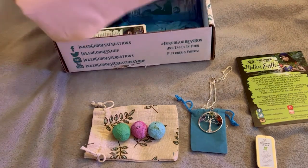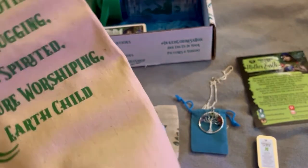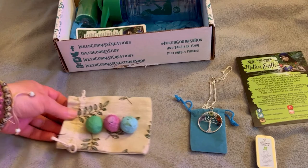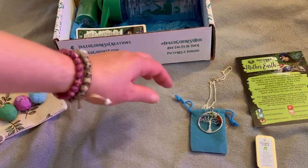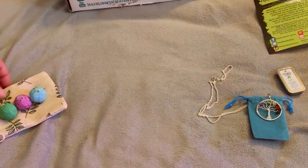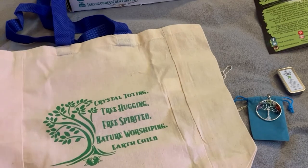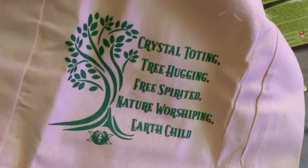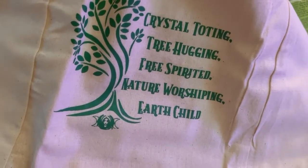Alright, what is this big guy? Oh, this is very cute. We have a really, really nice tote bag. Very cool. So what does it say? It says: 'Crystal toting, tree hugging, free spirited, nature worshiping, earth child.' Yep.